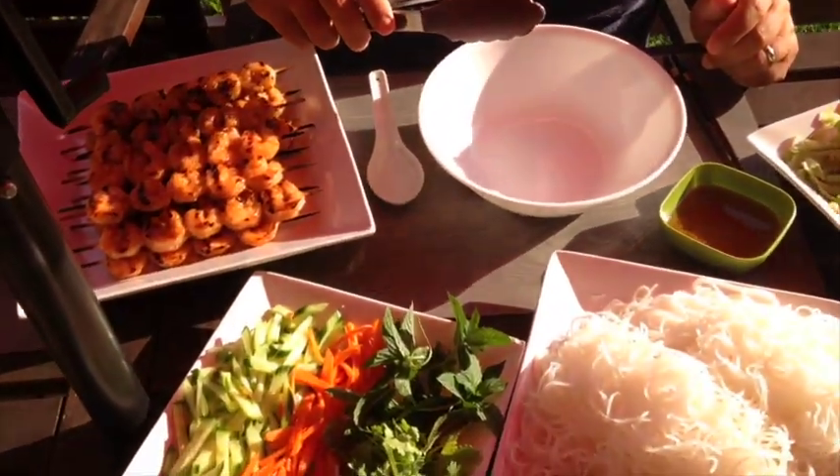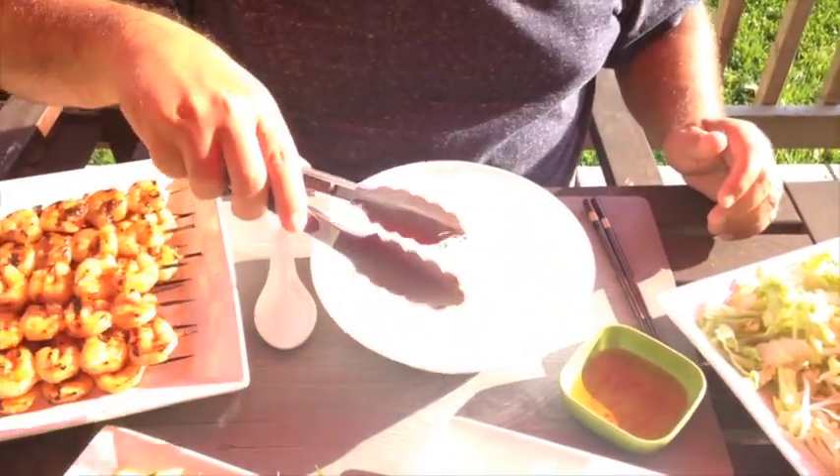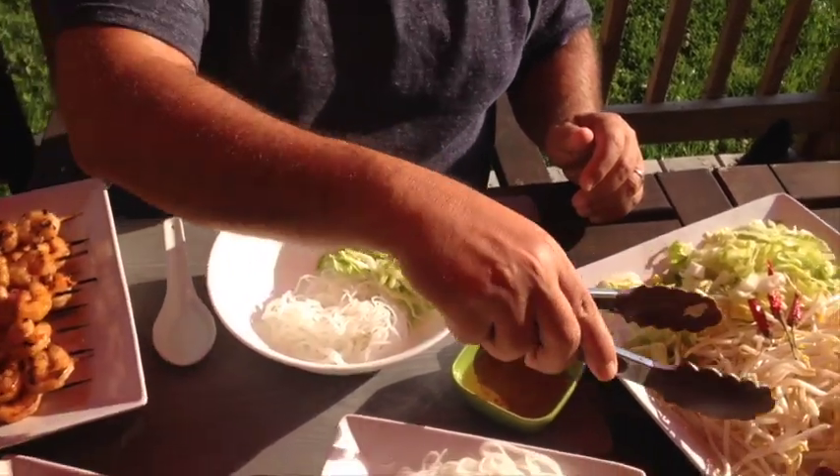Okay guys, the shrimp vermicelli is ready and as will become customary I am the guinea pig who has to go through the indignity of eating this food. So we begin with the vermicelli — put it right here. Then I think I go to a bit of this on the side. Romaine lettuce. It's iceberg actually.